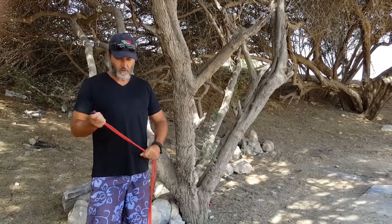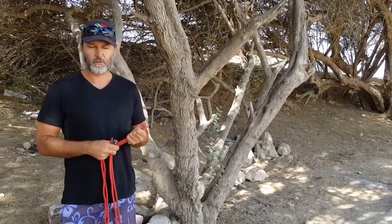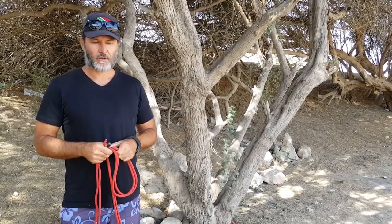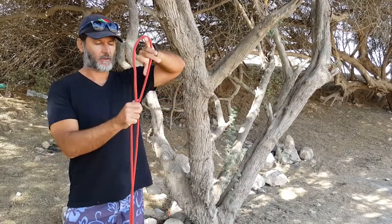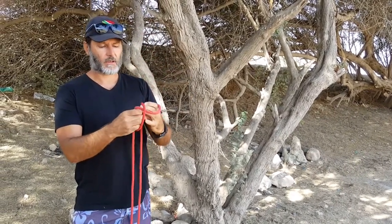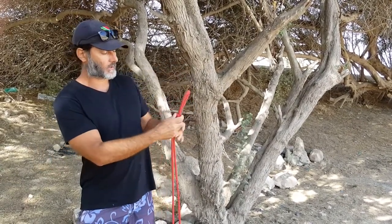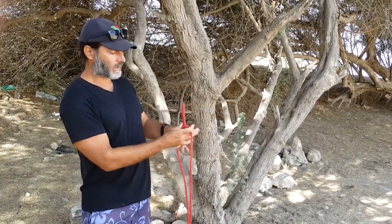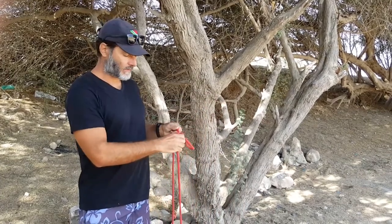A lot of times when people are doing things, they want to shorten the rope just temporarily. There are a number of ways you can do it. I've already spoken about an alpine butterfly — make one loop and another loop like that, pass it through, and make your alpine butterfly. That's one way to shorten the rope. You can make this loop very big to obviously shorten the length of the rope. It's not going to move anywhere and you can easily untie it.